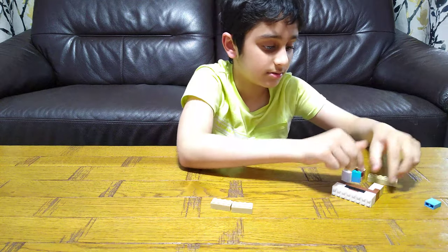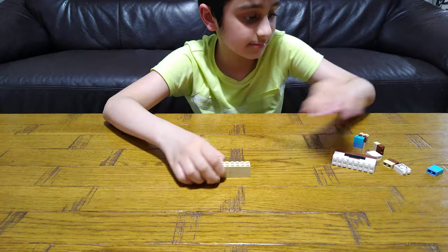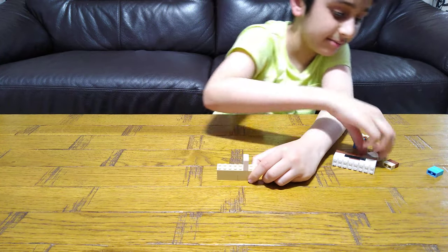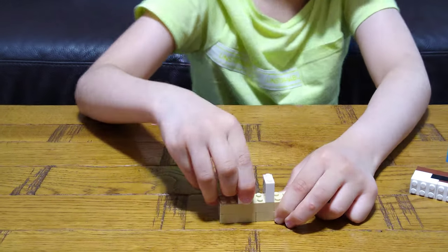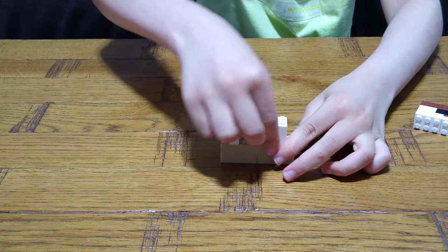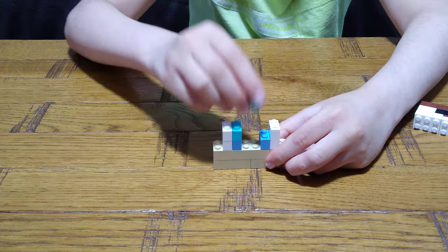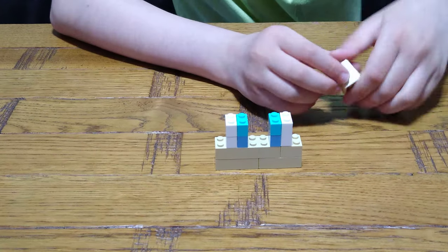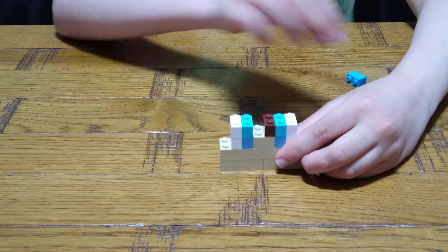Then you get this piece. Then you mirror it — yeah, mirror fit here. Then you get another one like that, yeah mirror, like that. Then place this here, and this here.